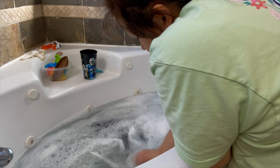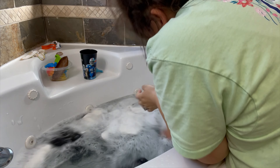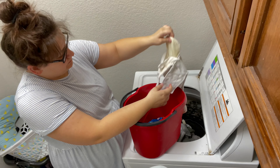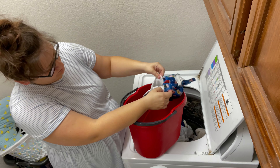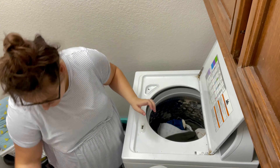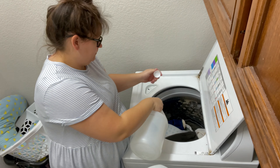Every once in a while you need to strip your diapers, which means letting them soak either in bleach or you can use Dawn dish soap, letting them sit overnight to help get all the buildup out. I also love using vinegar to help with odor.